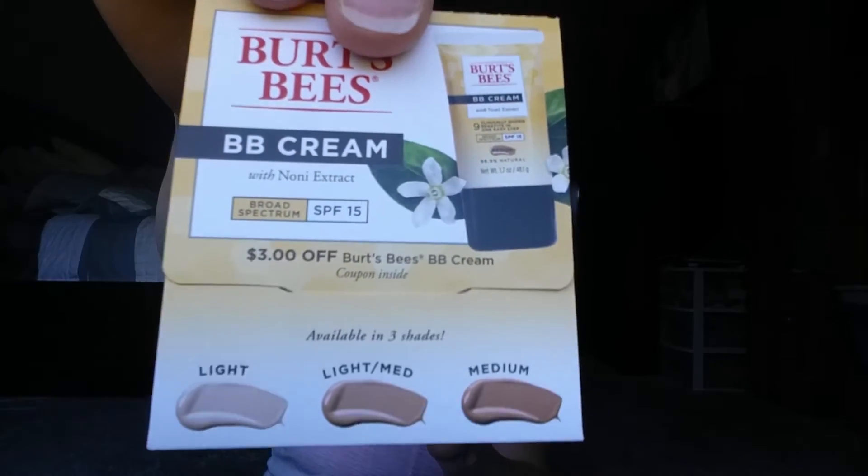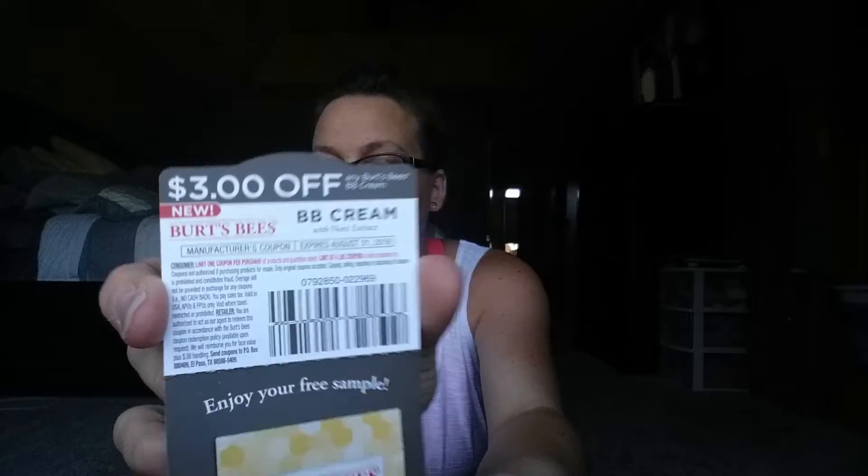There are also some bonus items — Burt's Bees cleansing oil and a Burt's Bees BB cream. I actually got two Burt's Bees BB creams. I got the color light medium, it looks like it's broad spectrum, and there's also a $3 off coupon, so that's pretty cool.